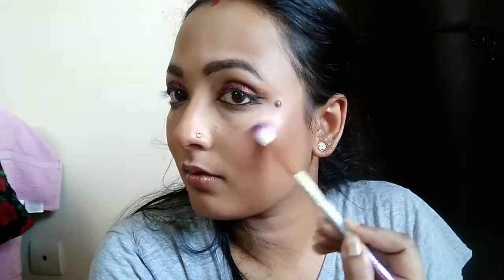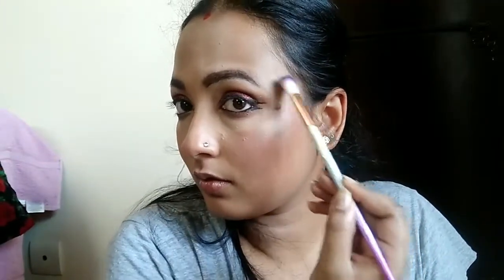After blush, I am going to use highlighter. For highlighter I am going to use this In Colour Instant Glow highlighter — oh my god, I am in love with this highlighter. It is such a nice, creamy kind of highlighter, not powdery at all. It just glows so much. I really like it. I will also apply it on the tip of my nose, on my brow bone, and on the inner corners.